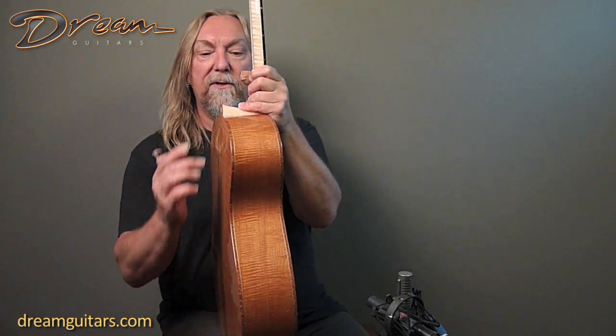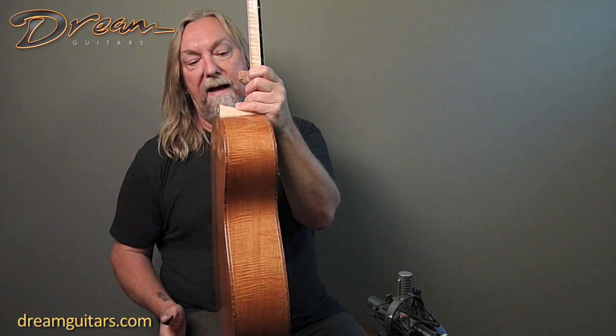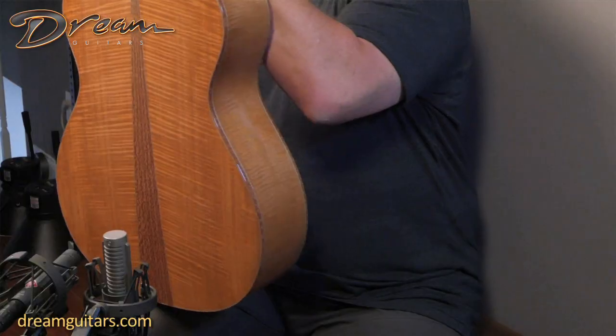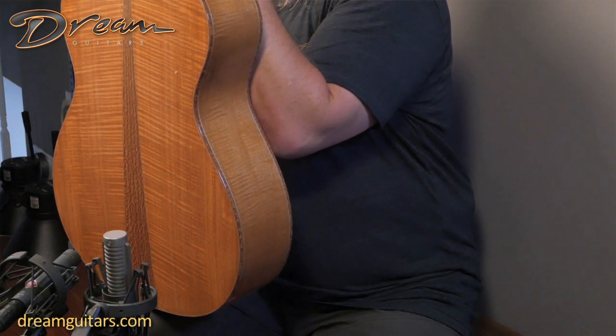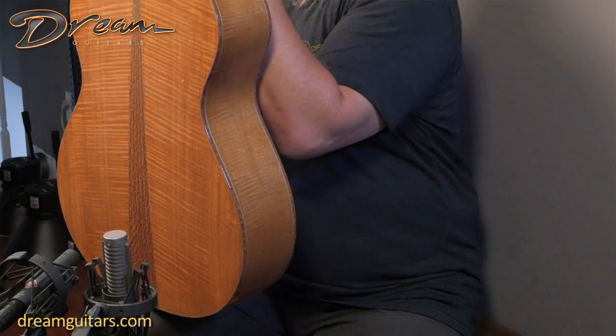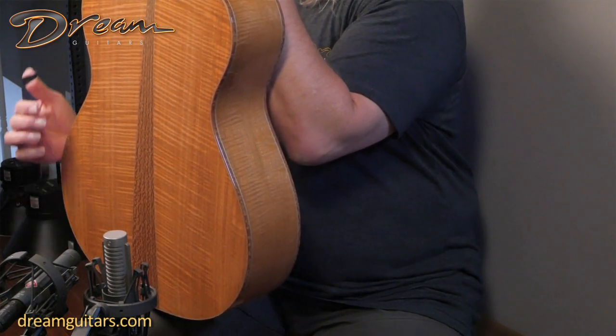I'm going to stop halfway back and just show you these bindings. This is lacewood surrounding beautiful fiddleback mahogany. That's just a gorgeous set of wood — I really love fiddleback mahogany. And of course, it has that beautiful clear, dry, punchy sort of voice, which this one just sounds great to me.